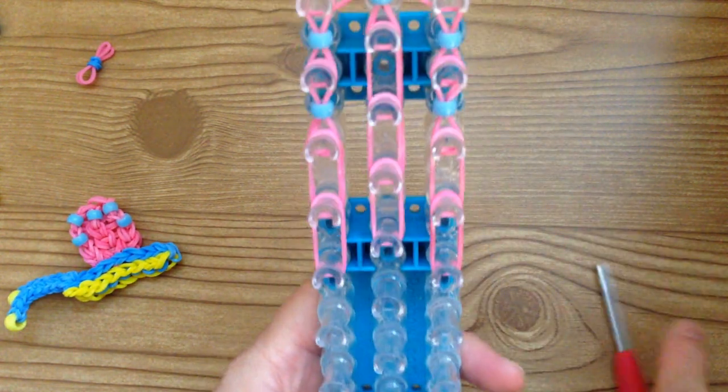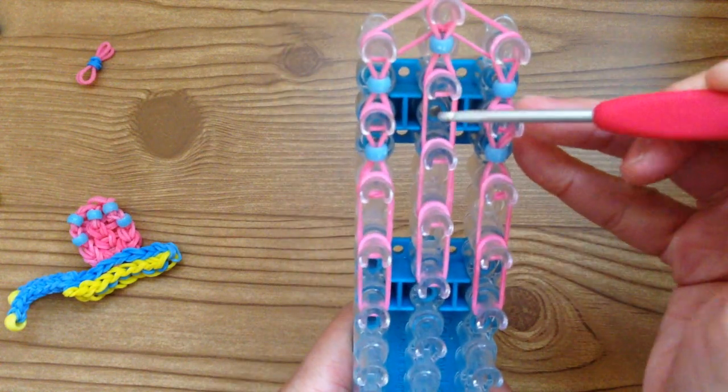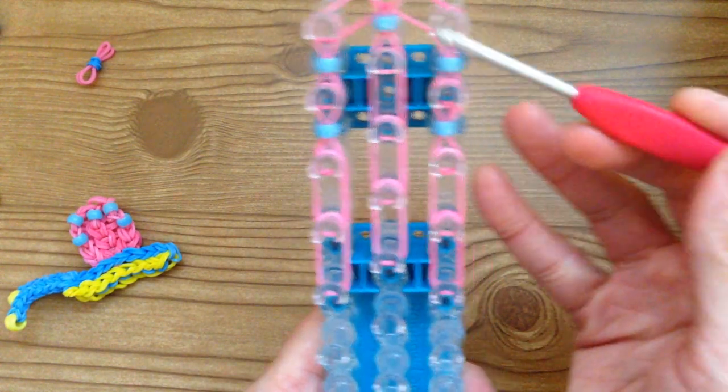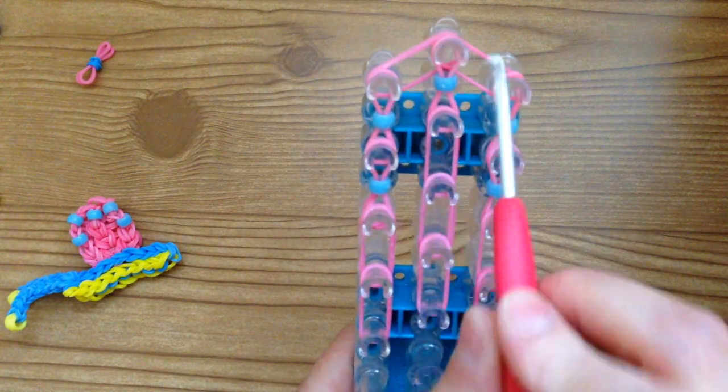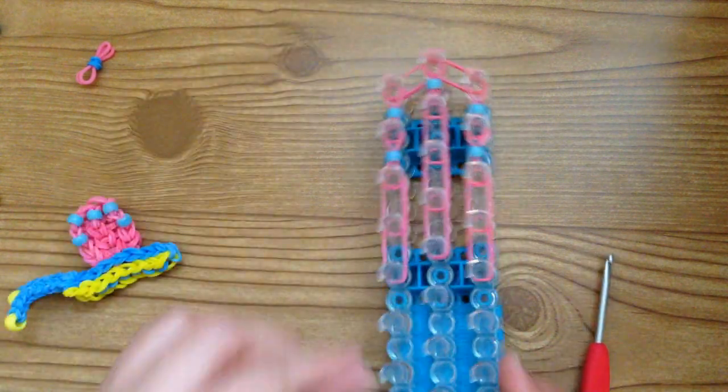You're stopping right here. The middle should have four pink bands, and the outside should have four as well, plus the top two. So that's the shell. Now grab three single pink bands and wrap each one around the end pegs three times.